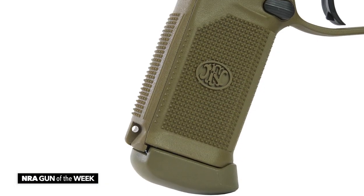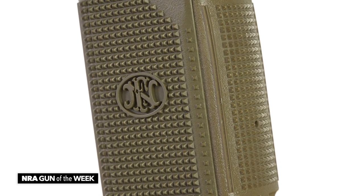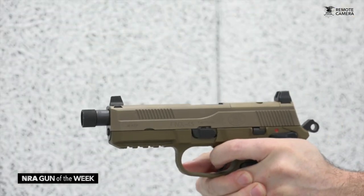The pistol's frame does make use of interchangeable back straps; however, the grip is pretty wide in the hand, even with the smallest insert installed, so people with small hands like myself may struggle to get a good solid grip on a gun this big.